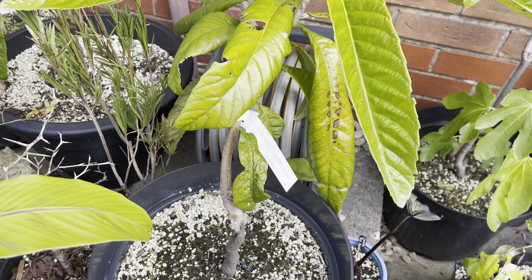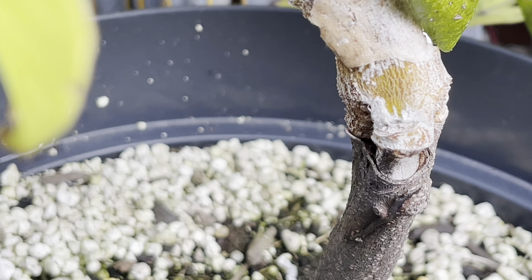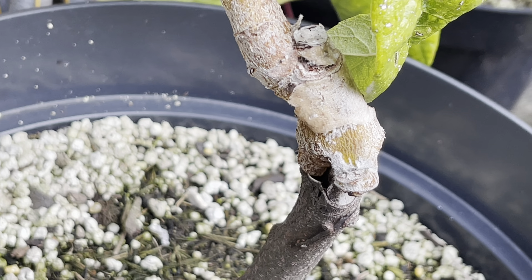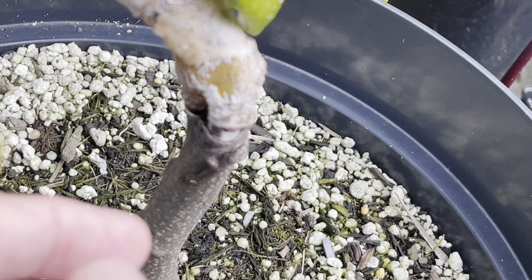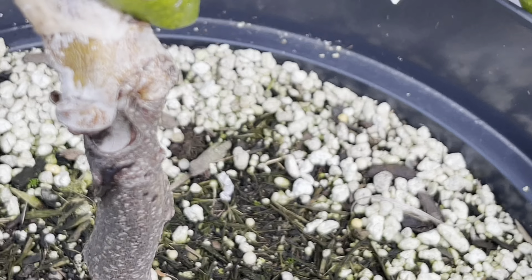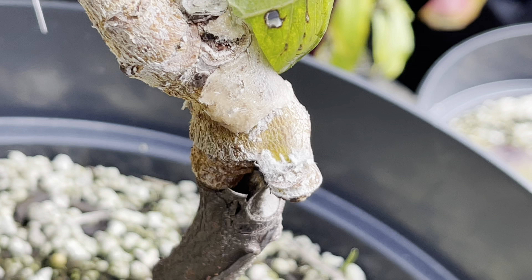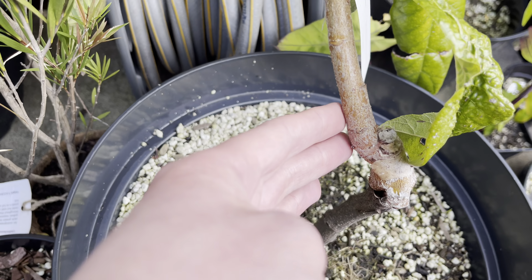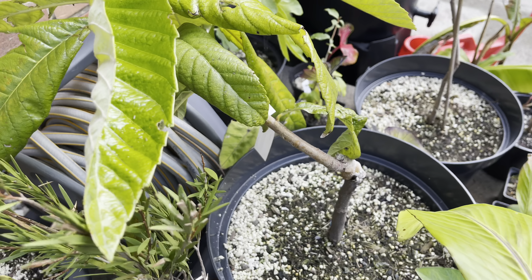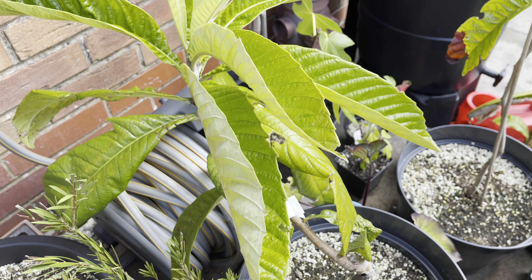I was never too happy with the graft on this one — it's quite a messy graft. I do have some wound sealing paint which I might apply to this area here because I'm worried that pests might cause damage and get into the stem. This side's okay, but on this side there is a bit of a cavity. I also wasn't happy with the way the grafted section comes off at an angle — it's such a strange looking shape. But there's not much I can really do about that.